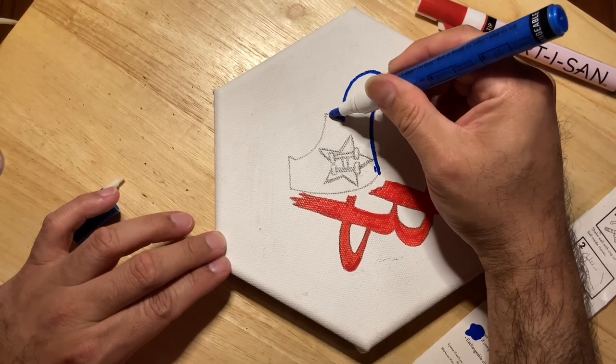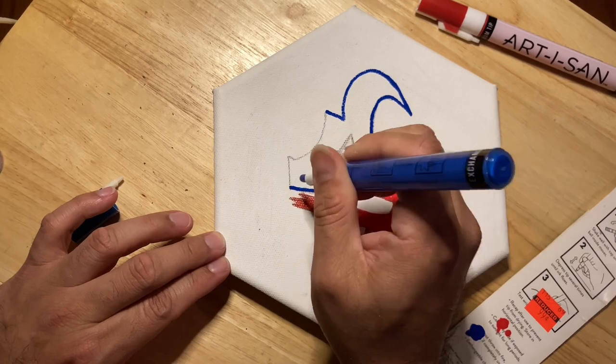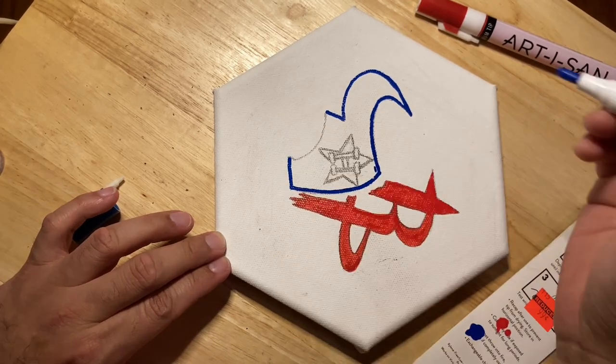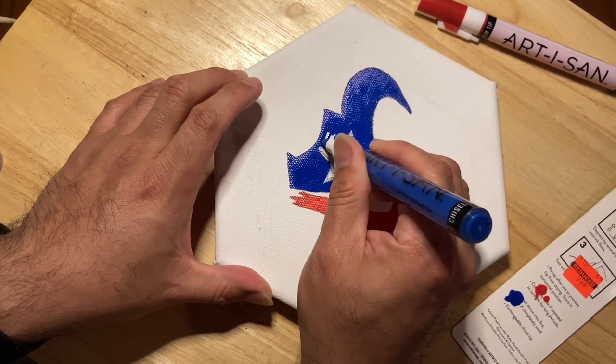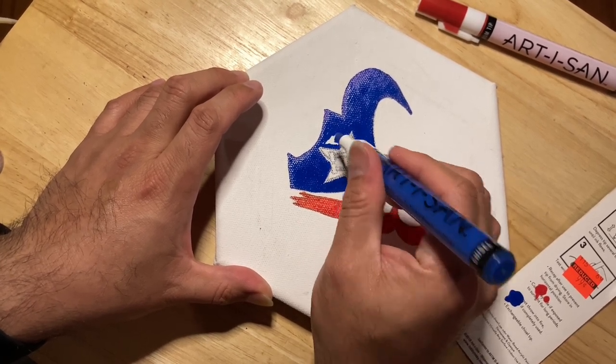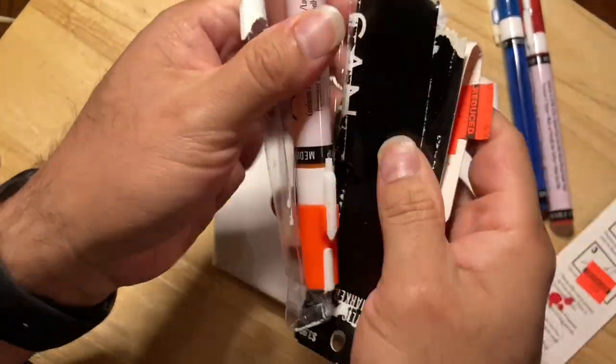When I paint I usually like to do an outline and then fill in the blanks. When I get closer to the star I slow down a little bit — gotta be more precise.